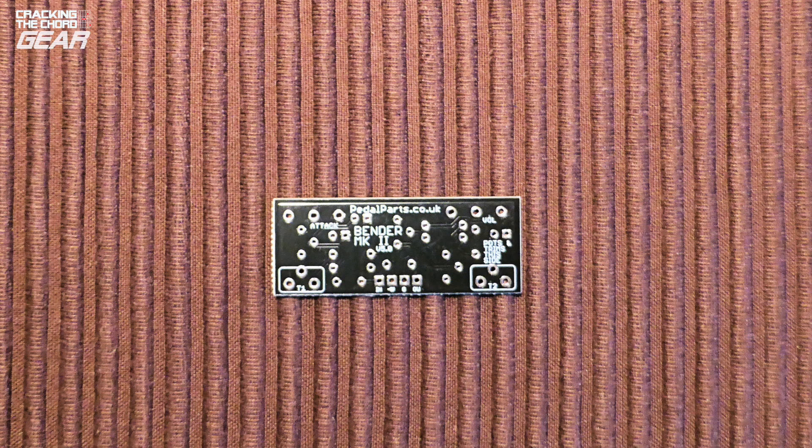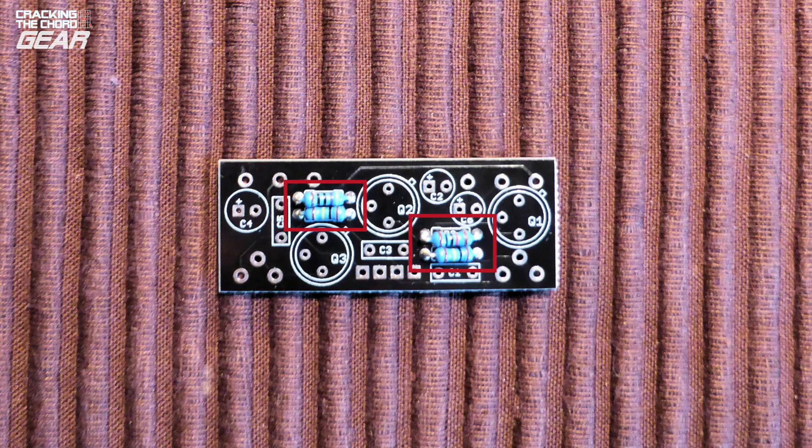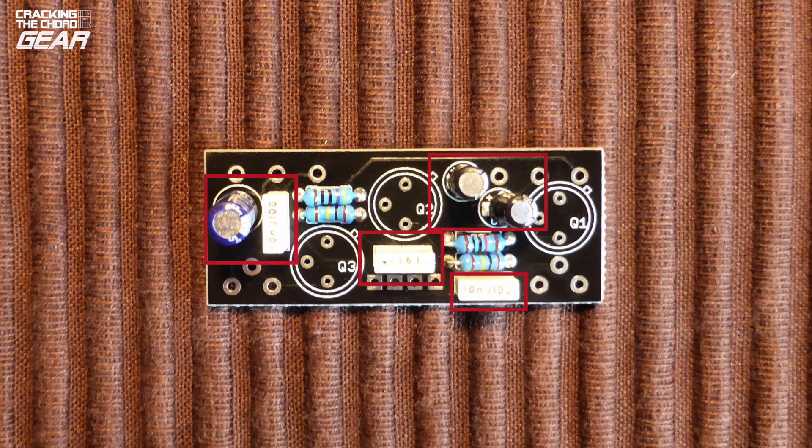Main board. You will find it most efficient to install components in height order, starting with the lowest. In this example of a Tonebender pedal we're starting with the resistors. Rather than loosely insert a number of components before starting to solder, it makes for a neater job to solder each component in turn. The capacitors were more challenging simply because you need to get the right values in place the correct way around. The positive lead is always the long lead and the negative lead is indicated by a stripe on the side of the capacitor — but that doesn't stop me checking just one more time. I needed a magnifying glass to check the component values.